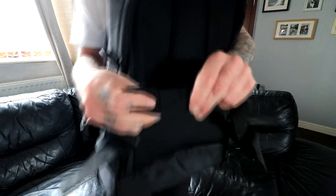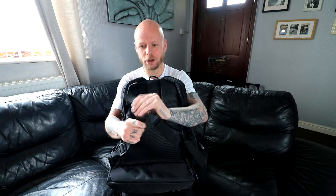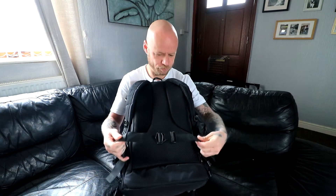That said, on the waist belt straps there are these little sliding keepers for the loose end. There's nothing worse when you're walking with a big bag and those little strap ends are flapping about on your waist. With this bag you can slide the end through to the keeper and it prevents that — no more flapping in the wind. Little features like that are fantastic.